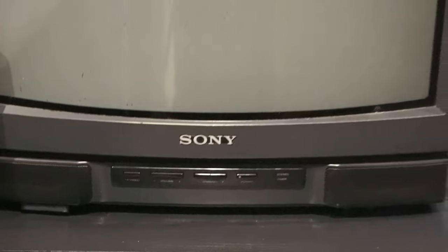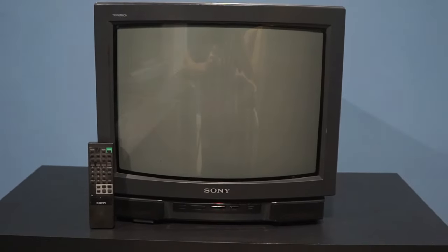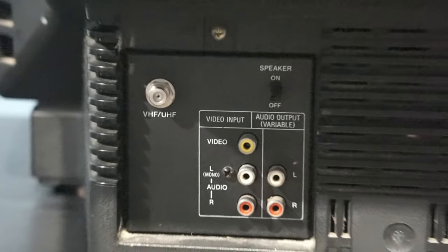This is the KV19TS20. It weighs 48 pounds and has a 19-inch screen. On the back it has composite inputs with audio out.